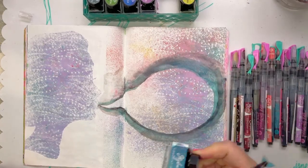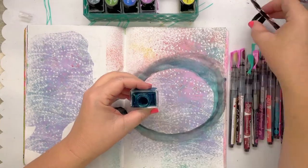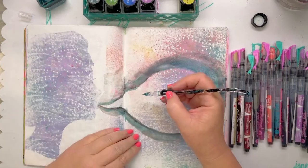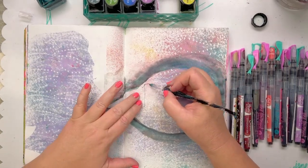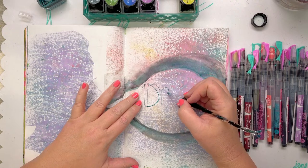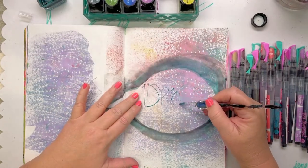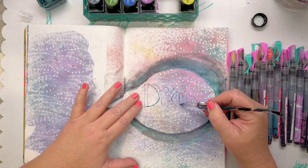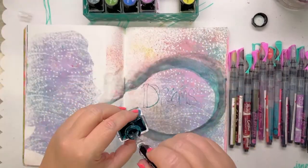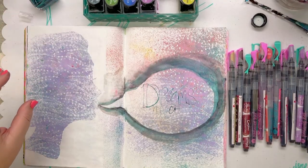I'm going to use Hydra, I think. I've just shaken that to get it moving. I might simplify what I'm writing and move to a different pen.